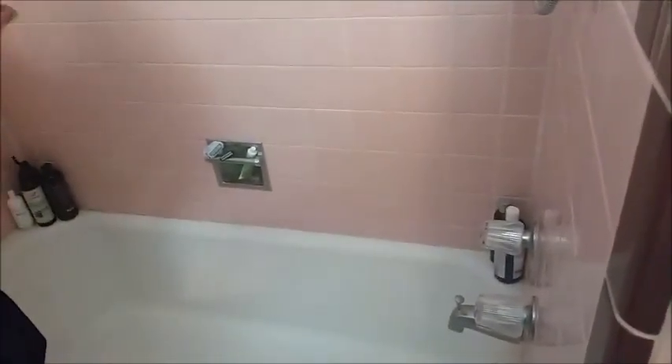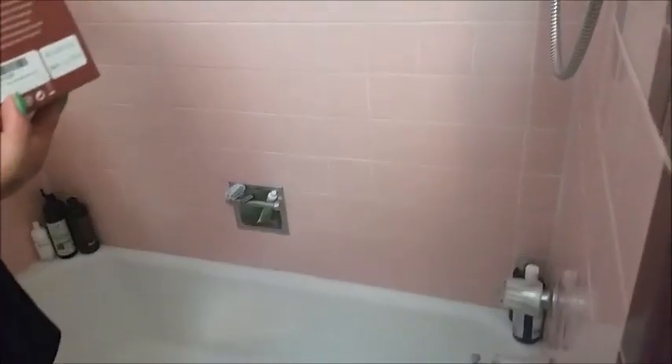I have one of those detachable hoses but it's not as long as this one. It only goes down so far, and my dog requires it to go down further.